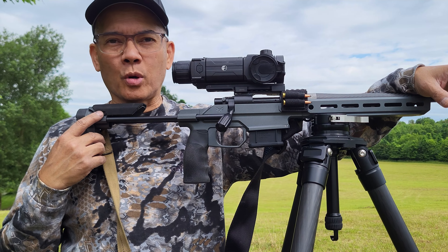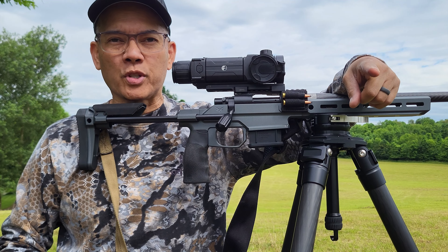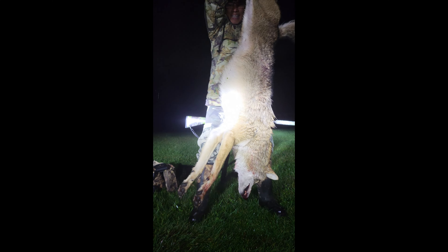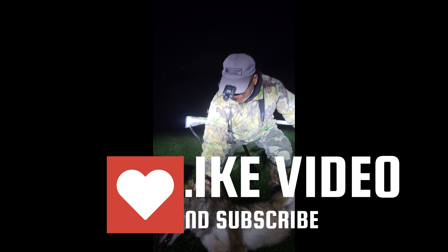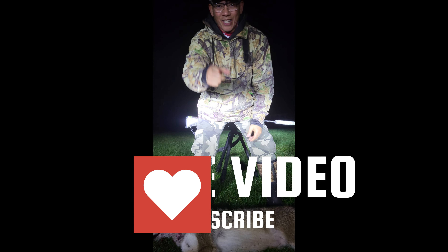This is Nito with AP2020 Outdoors — hope you all enjoyed the video. Support that second amendment, stay based, we'll see you later. See if I can help this guy up — oh my gosh, this thing's huge. I bet he weighs at least 50 pounds. That's a big old coyote, man. Stay tuned for the full video.